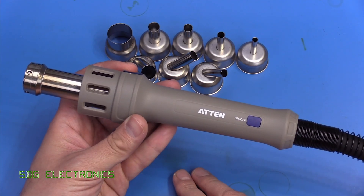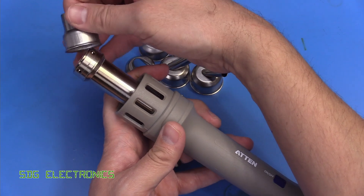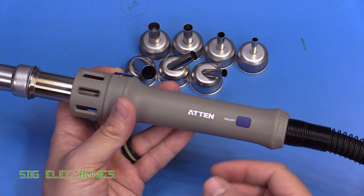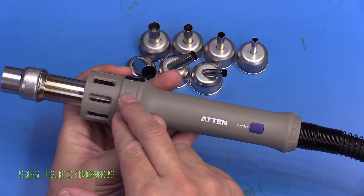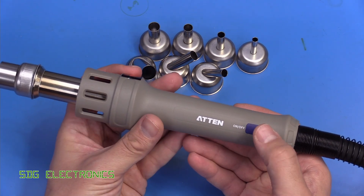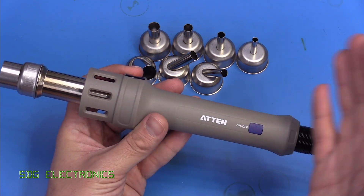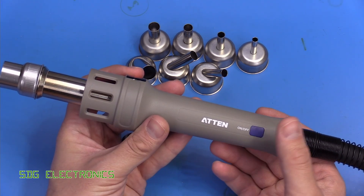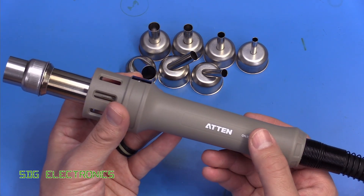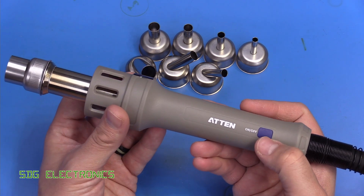For once, the handpiece is different to the other Chinese stations. We've got a retaining spring for the various nozzles — they push on, you give it a little twist, and it seats on there, retained by that spring so they're not coming off easily. There's also an on/off switch with a reed switch, which makes sure the hot air station shuts down when placed in the cradle. When you take it out, you press the button to heat it up — a safety feature to prevent accidental heating if the handpiece or cradle gets knocked over.